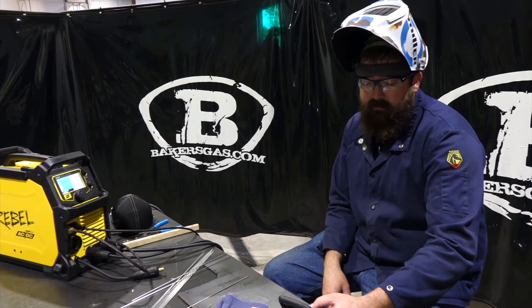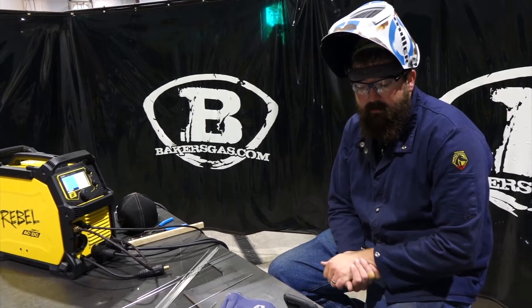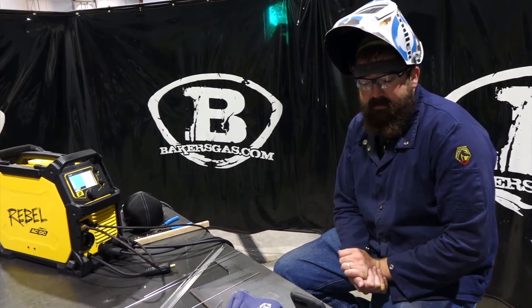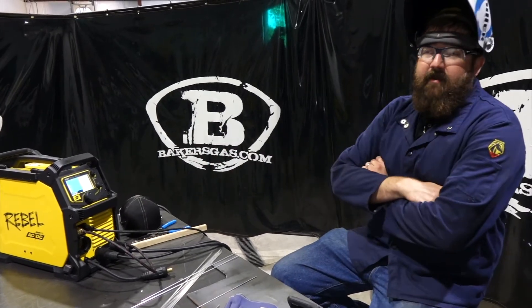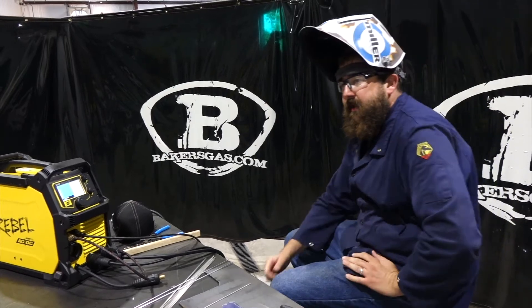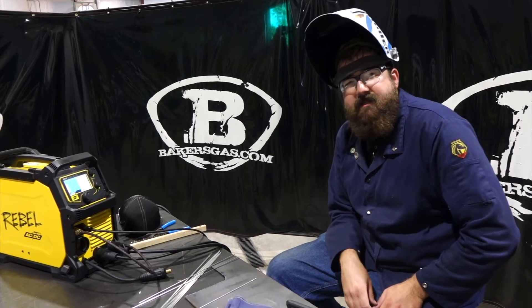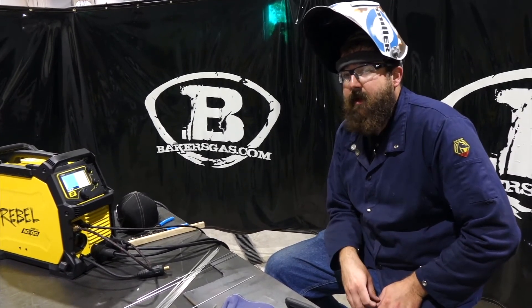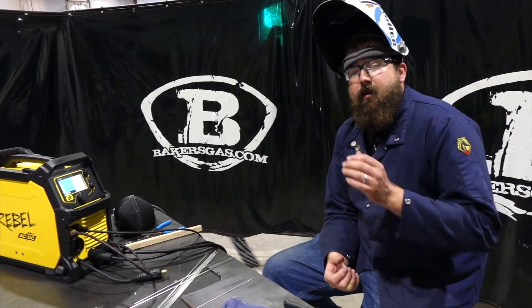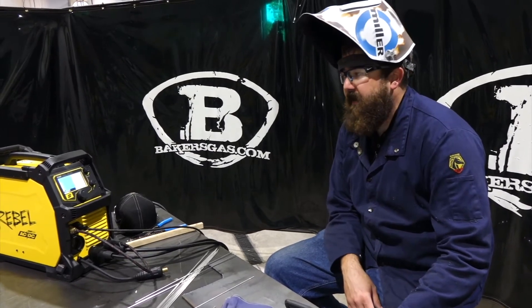TIG amperage on the Rebel 205 starts at 5 amps, whereas the Miller Multimatic starts at 20 amps. What does the lower starting amperage allow you to do? The lower the amperage, the thinner the material you can weld — I've seen it mainly on thin stainless or thin mild steel. So lower amperage is an advantage, allowing you to weld thinner pieces of material with no real disadvantages.